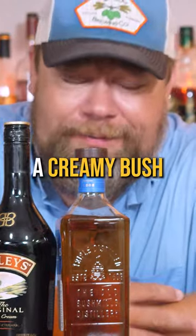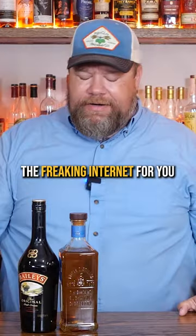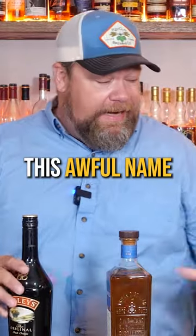This is called a creamy bush. Nice. I didn't name it — that's just the freaking internet for you. I blame Will. Will's going to have to come on here and try this one because he's the one that gave me this awful name.